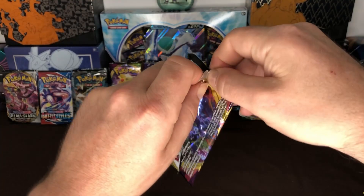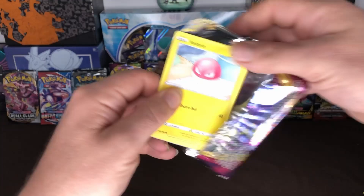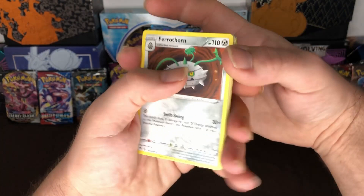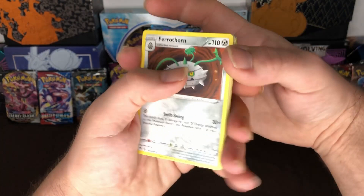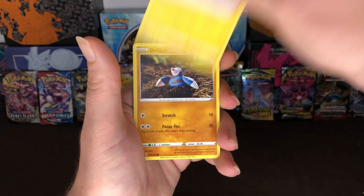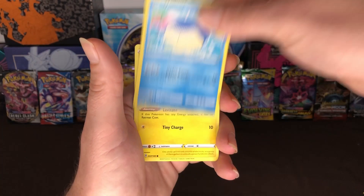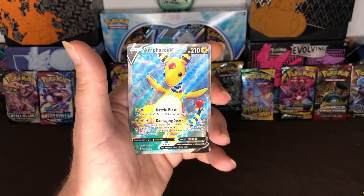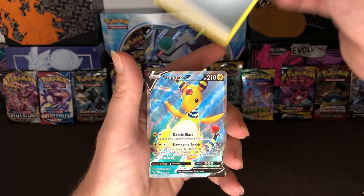Here goes the code card for our last pack of Vivid Voltage. Let's do all three to the front and here we go. Ferrothorn, Careless, Dusclops, Voltorb, Clefairy, Wailmer, Tonaemon. Our reverse holo is Exploud and our rare is Espeon V — we did it! We pulled it! We got our last-pack magic! And then our energy card.